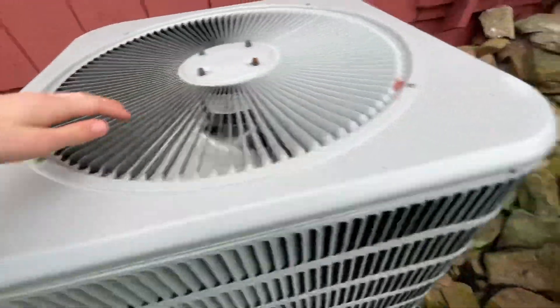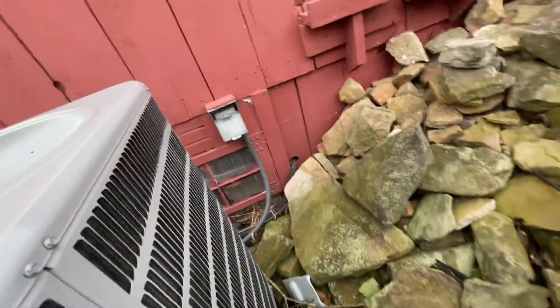This is a Concord heat pump. That's in heat mode, and it looks like the disconnect box fell apart.